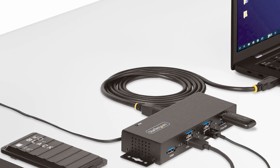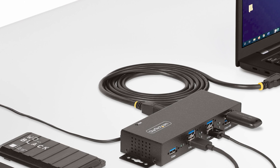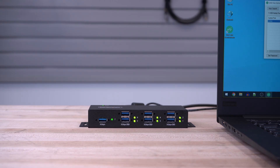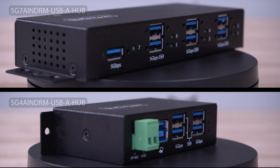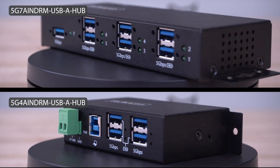A 6-foot USB 5 gigabit per second cable is also included. As the IT professional's choice since 1985, our USB managed hubs are backed by a two-year warranty and have free lifetime technical support.